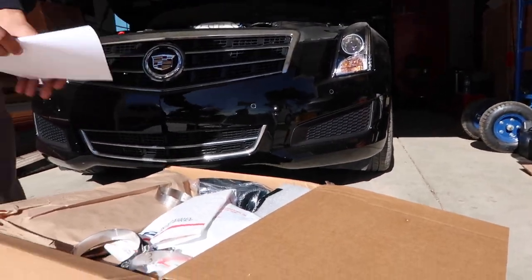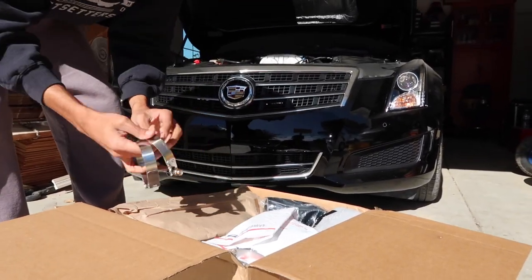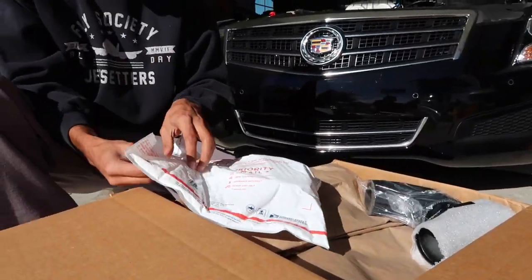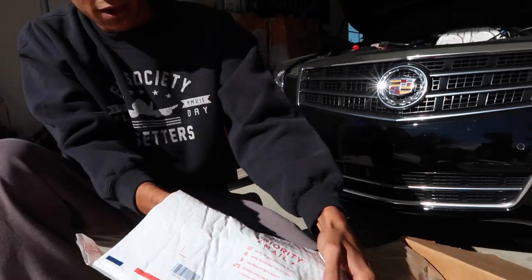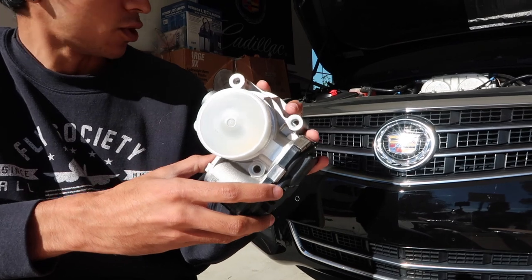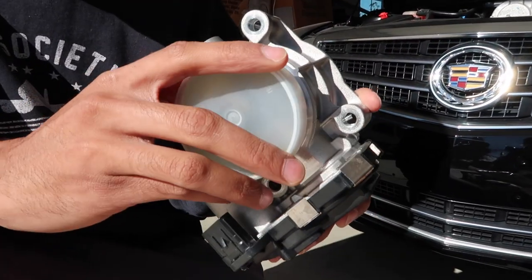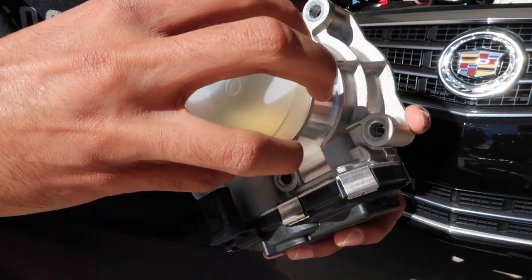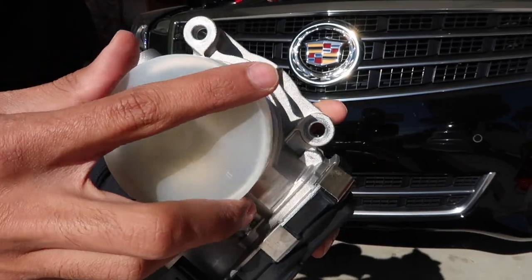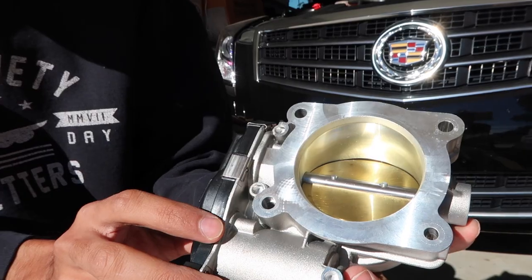We've got some v-bands I think they're called, or something of that sort. To start off, I went ahead and picked up a bigger throttle body. The throttle body on this car is quite small for the actual intake manifold inlet, so I picked up a new one. This one is quite a bit bigger — I think it's like three or four millimeters bigger. Let me see the back of it.